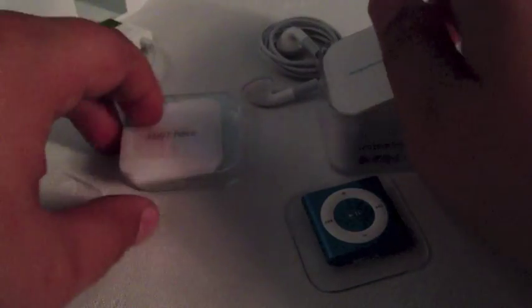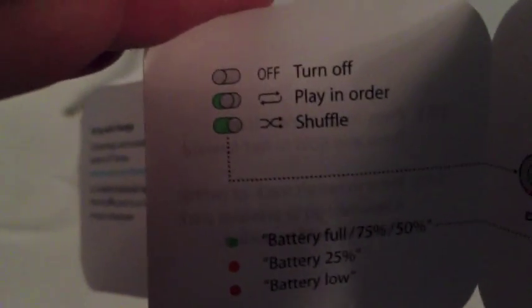That's all that's in the box. And then what we've got here is some little information about how to use it, how to turn it on, and what the different things mean. If I just tap the camera you can see that — off, halfway, play in order, and then shuffle, and different colour lights. The next one is in a different language, and Apple's notes about all the different bits and bobs.